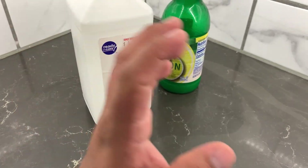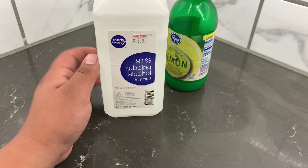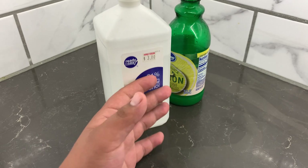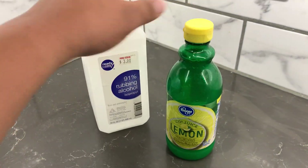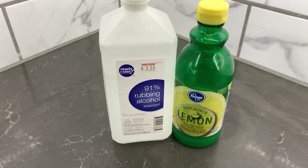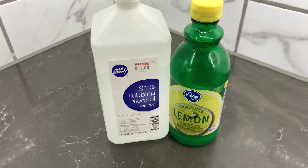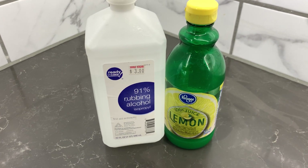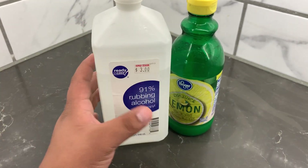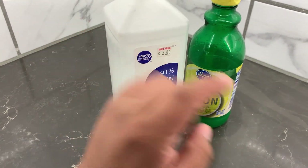Another thing that I don't have here is Pedialyte. Once you get the dog settled with these two things, then you give them Pedialyte because Pedialyte has all those electrolytes in it, and electrolytes are very, very good for getting them rehydrated and back to normal.